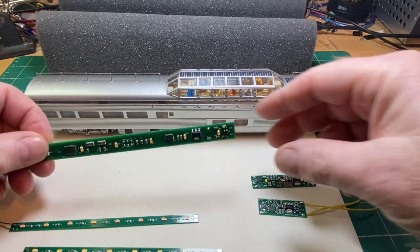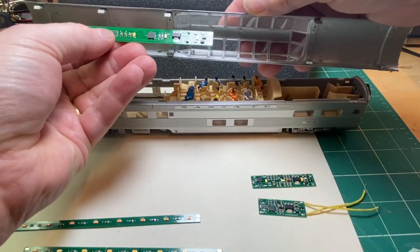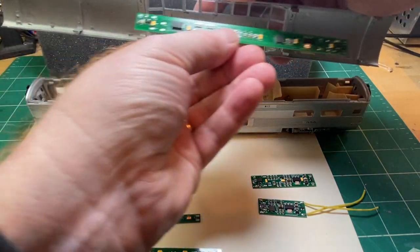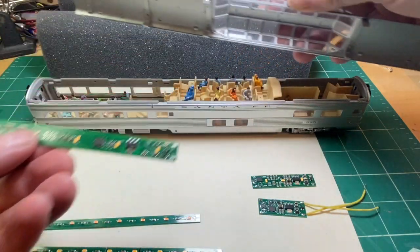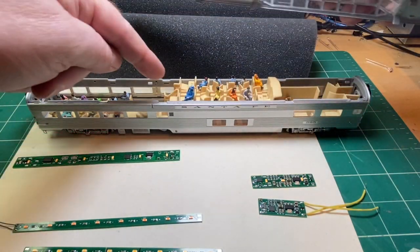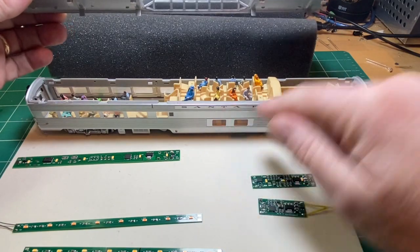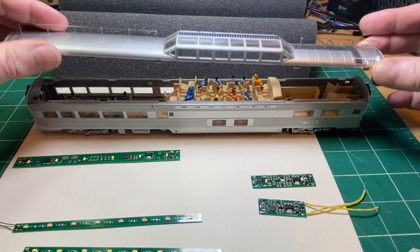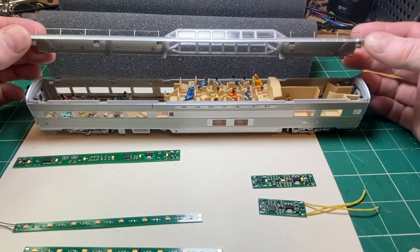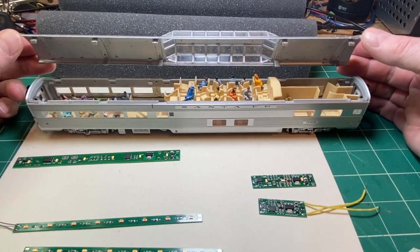Our next strategy is to use some of our N-scale boards, and you can see that we've run into problems even with the short N-scale board — that's not going to really work. This is a really cool car. There's an upper deck, a lounge area here, seating underneath, and then another lounge area over here. So we've got four different lighting areas to work on, and each of them presents a slightly different challenge.